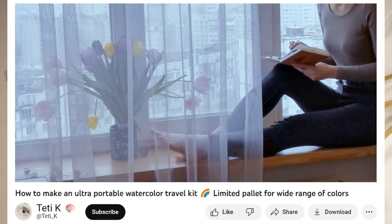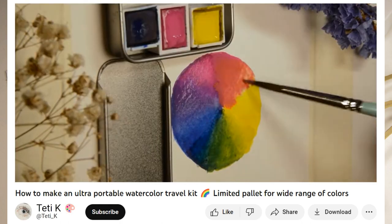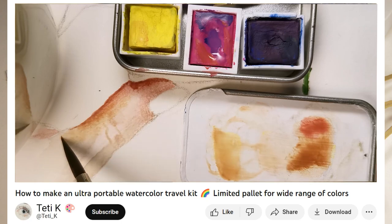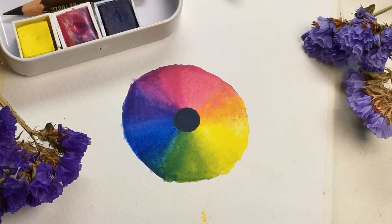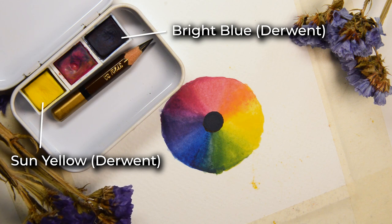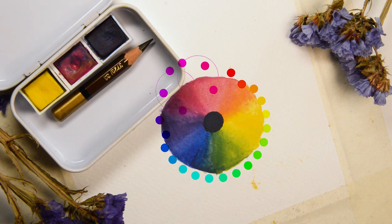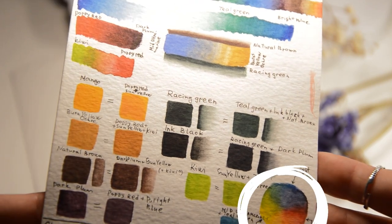If you have seen my previous video, then you already know why I chose particularly these 3 primaries for my set. If you haven't seen it yet, it will pop up at the end of this video. Long story short, these 3 paints — Sun Yellow and Bright Blue Intense from Derwent, and Rose watercolor from Van Gogh — already give me a more versatile color range than most ready-made watercolor sets I have come across.